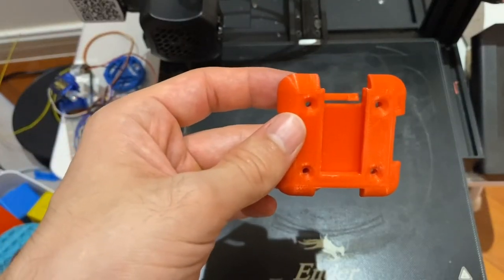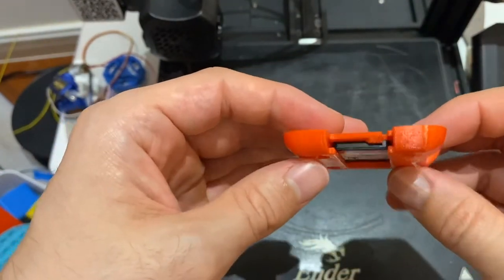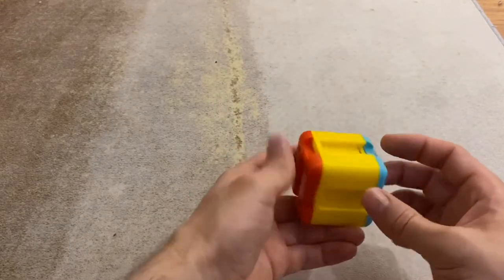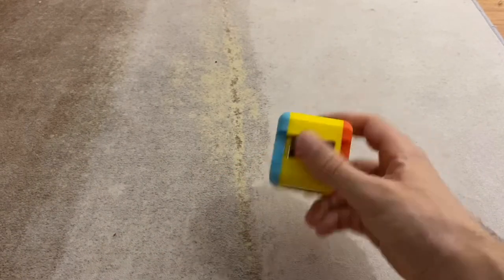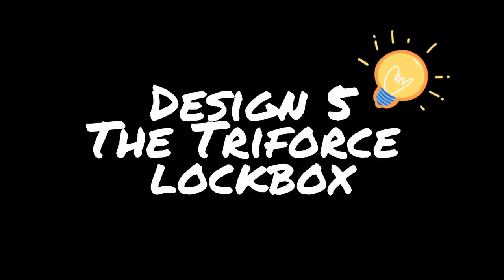Let's look at the next game holder design. The game slides into the top, slides down, and a little lever arm snaps and holds it into place. This design is extremely secure — the game will not fall out. To release it, you pry the lever back and slide it out. When assembled, this holder is a cube with six sides — let's put some games in it. It holds six games on six sides, and when you can't decide which game to play, you can roll the cube and select one. The name best suited for this one is the GameCube — unfortunately, Nintendo already took dibs on that.